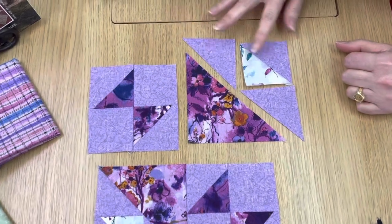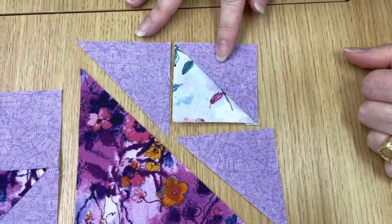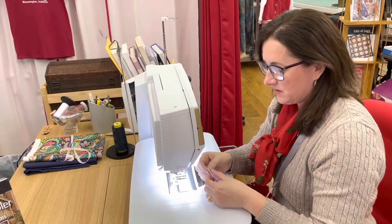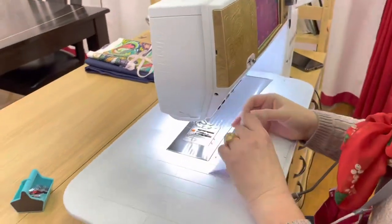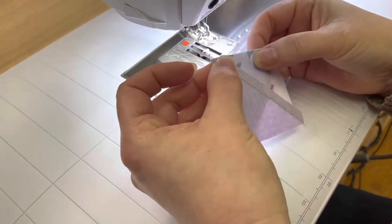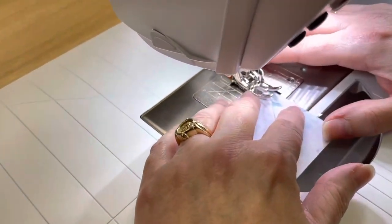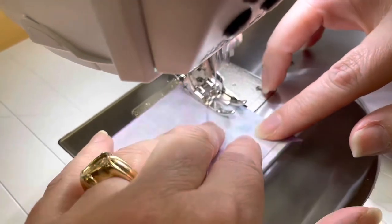We're going to start with this triangle piece sewn to this half-square triangle piece. Let's take it over to the sewing machine. We're going to match up those corners — the one on the bottom is going to overhang a little, and that's okay, we actually want that. Make sure this is lined up nice and straight. I've got my quarter-inch foot on my machine, and away we go.